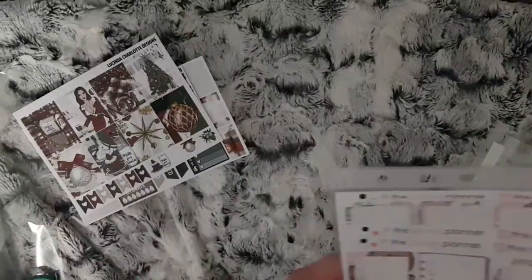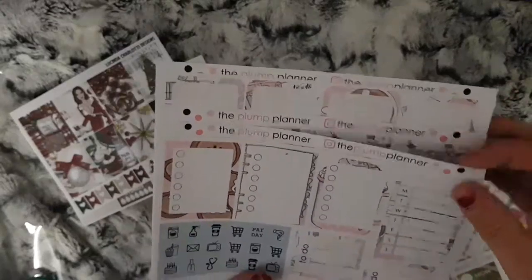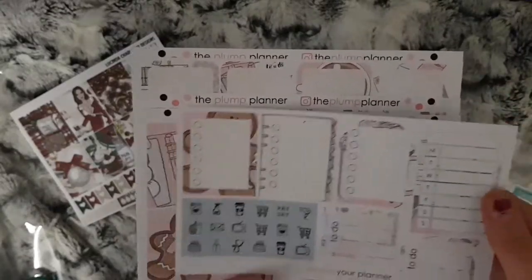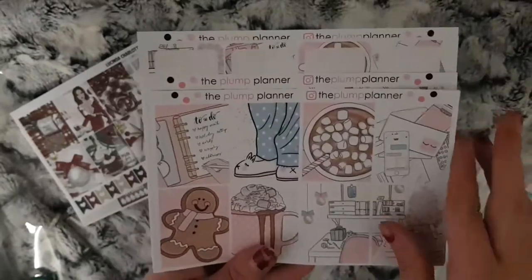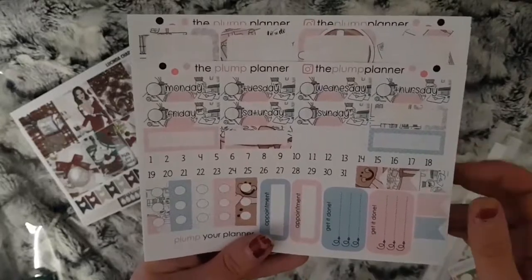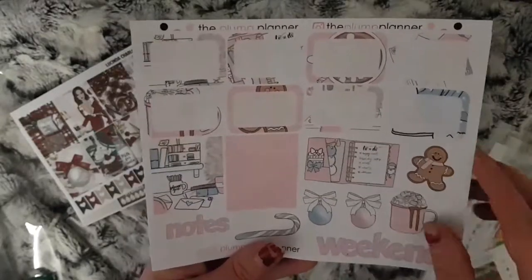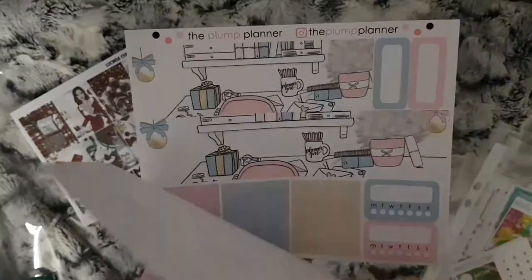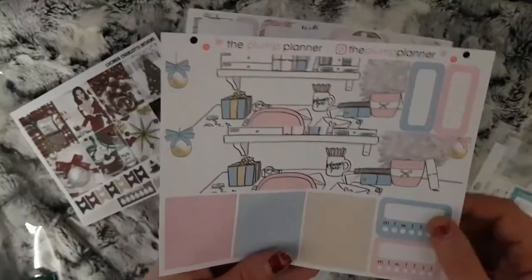I then have Making a List from the Plump Planner. I've got the checklist boxes and some functional, your full boxes, your date covers and small boxes, half boxes, deco and weekend banner, and then your bottom washi, habit trackers, and some glitter headers.